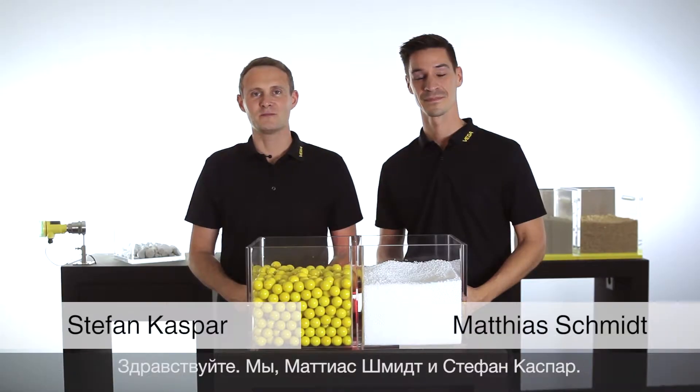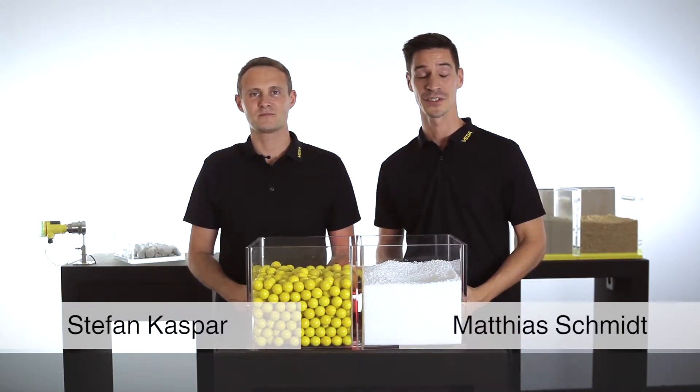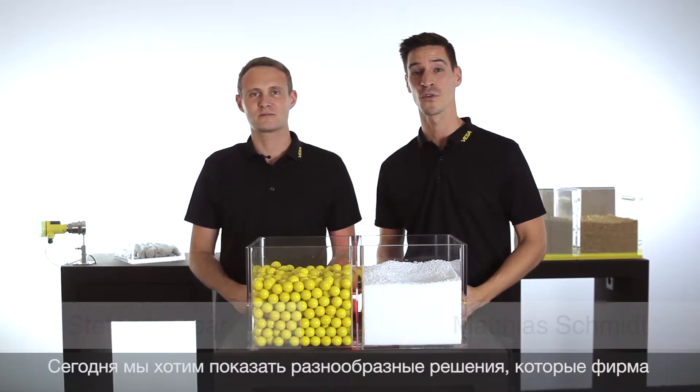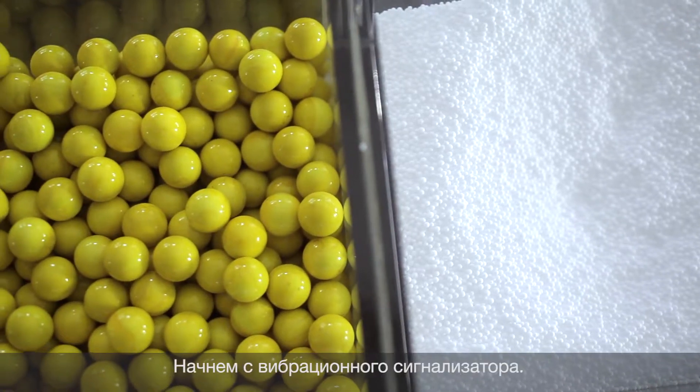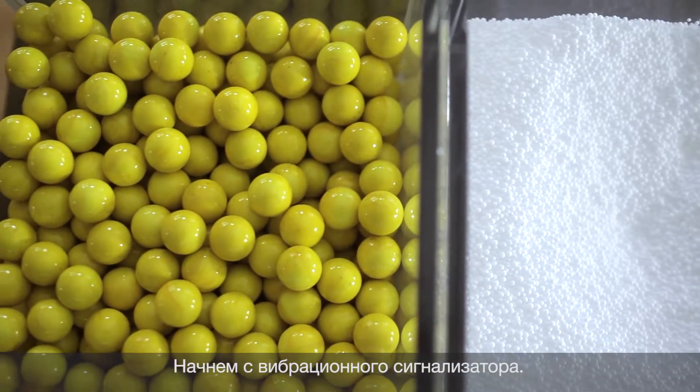Hello, my name is Stefan and my name is Matthias. Today we want to present the versatile solutions of Vega for reliable point level detection of bulk solids. We want to start with the vibrating point level switch for bulk solids.